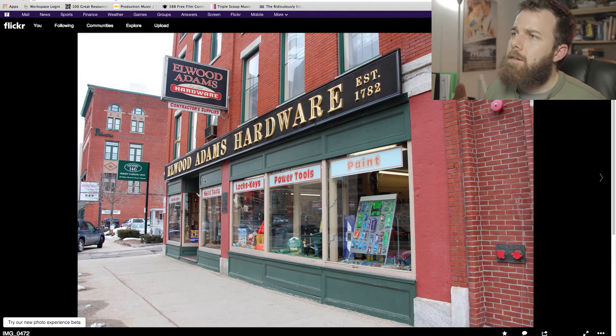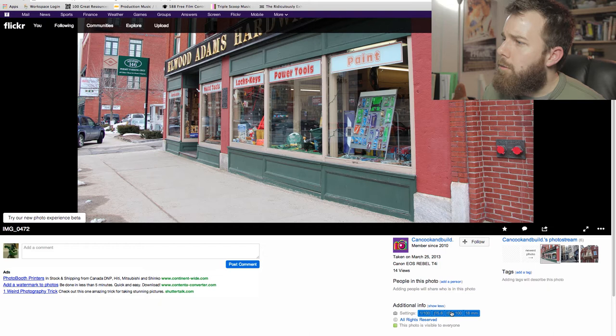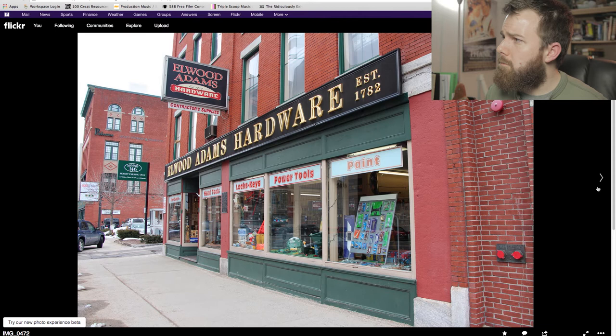By the way, what are you shooting with here? You are shooting with — show more — the Rebel T4i at 105, f/5.6 — cool. 18mm — awesome.